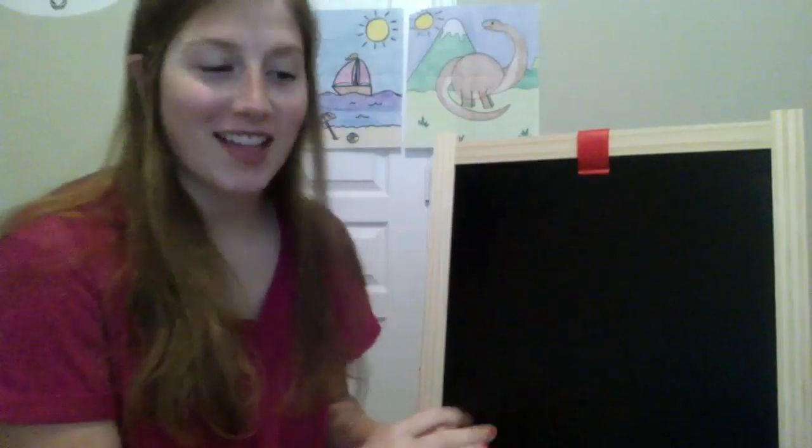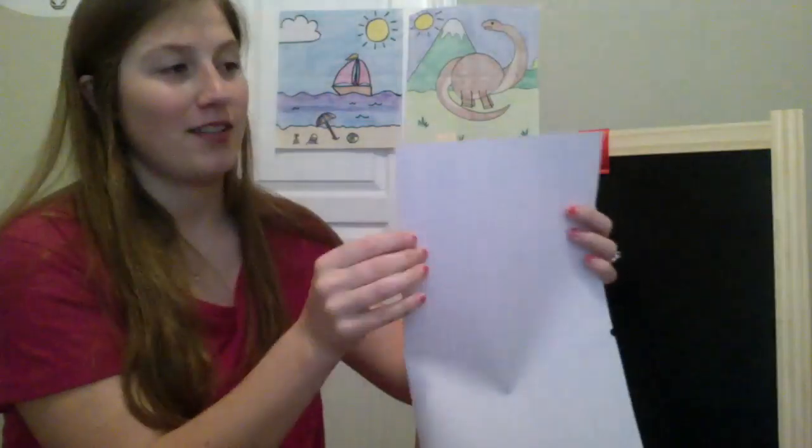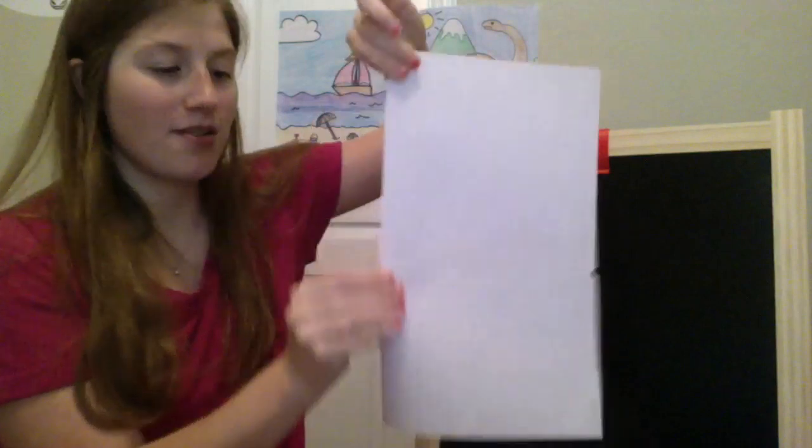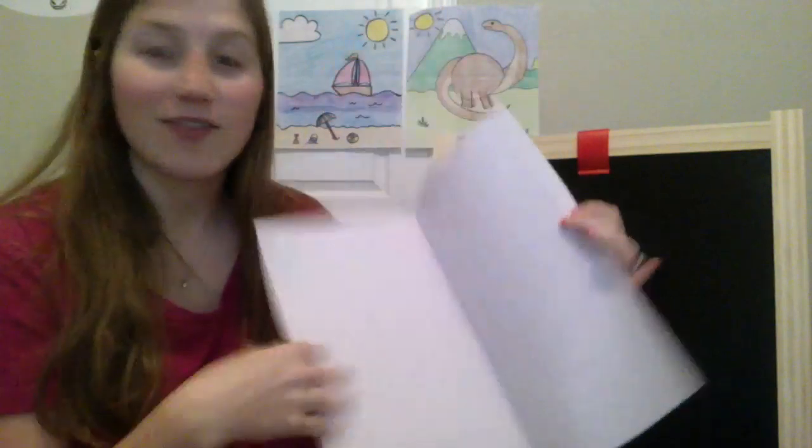Hi everybody! Welcome to our drawing class. Today we're going to be drawing minions. So with your paper we're going to fold it in half and just crease it down the middle here, because we're going to use one side for one minion and the other side for the other one.